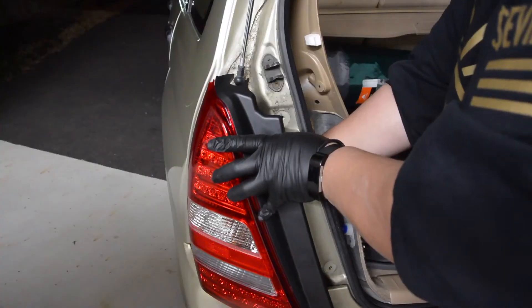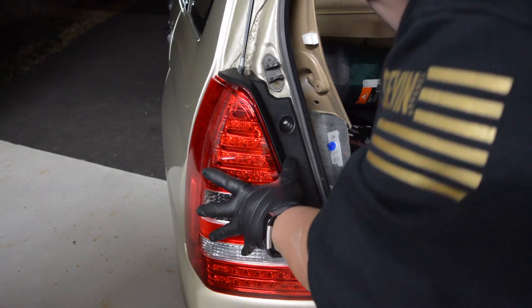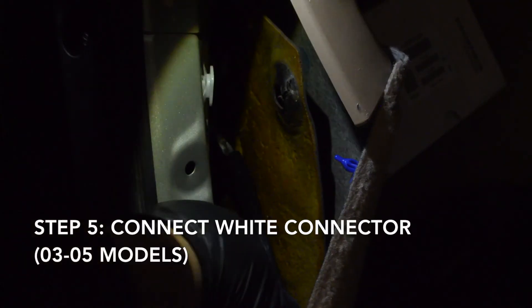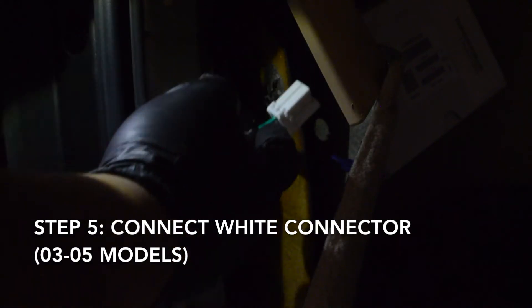Go ahead and line up the tail light, make sure the grommet is sealed, and knock it into place. Once it's in place, connect the white connector inside. Once you do that, you should be good to go — reinstall the two bolts and now we can test the finished product.